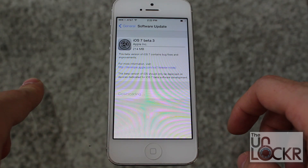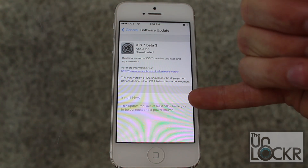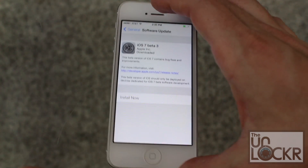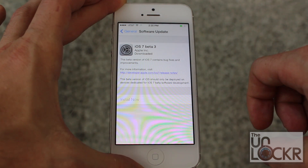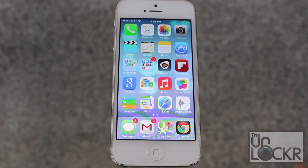Hit "I agree" and wait for it to download the update. After it's downloaded, it'll tell you so at the top. It'll also tell you at the bottom that you need to have at least 50% battery or be connected to a power source — so it's always a good idea to be connected to a power source anyway. Then it'll allow you to click "Install Now". Hit agree and wait for it to reboot and update. Once that's done, you're now on the latest version of iOS 7 beta.